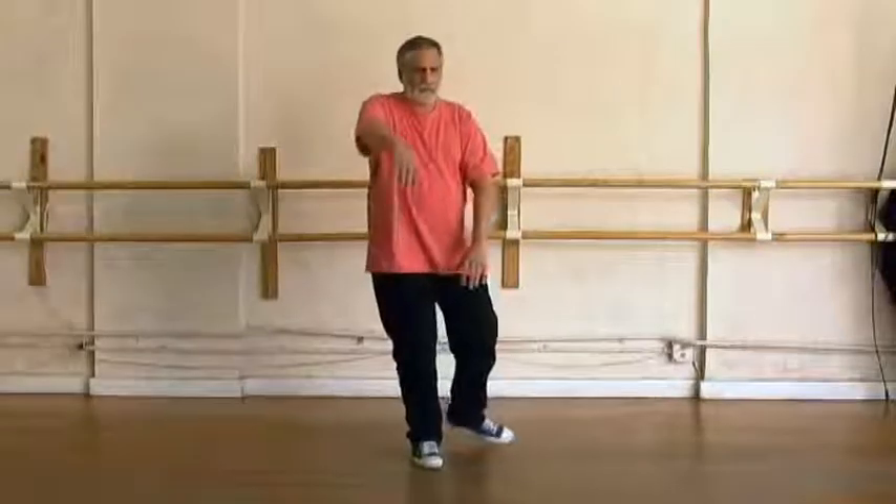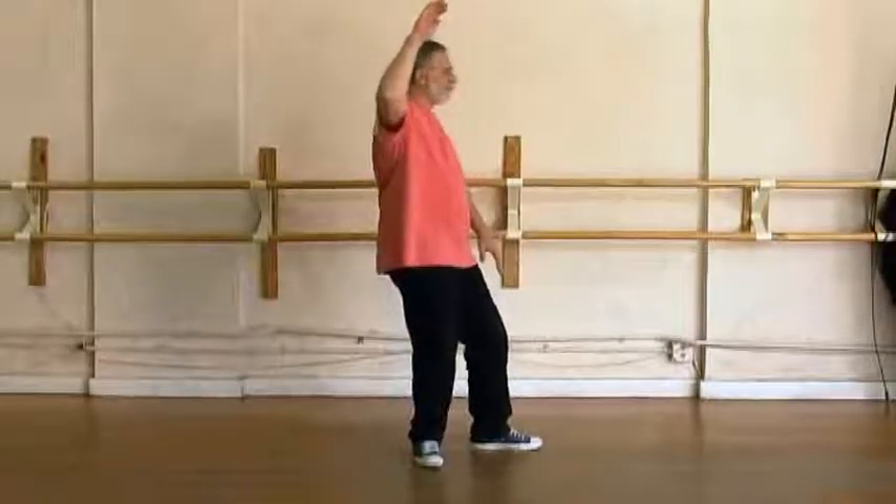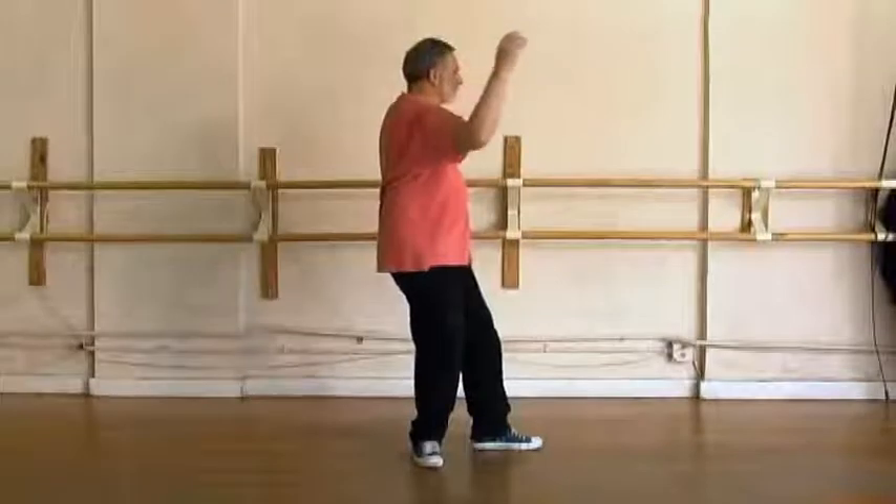Shift forward, rise up, spread your wings — right arm above, left arm outside the thigh. Left toe touching, left heel off.